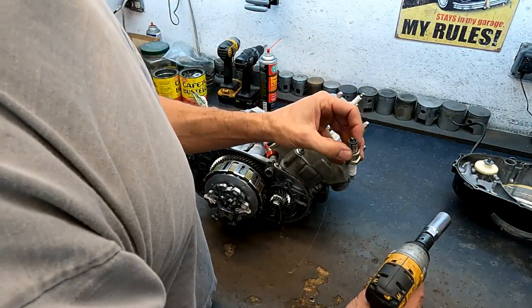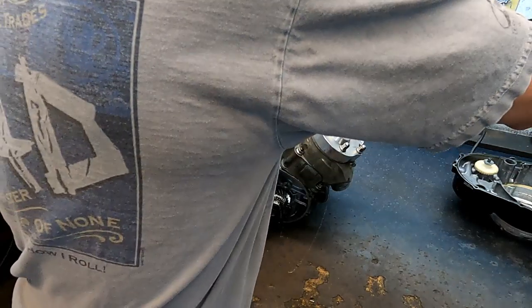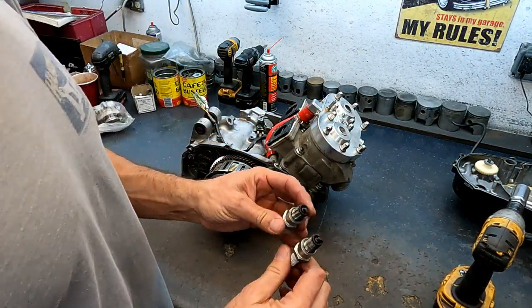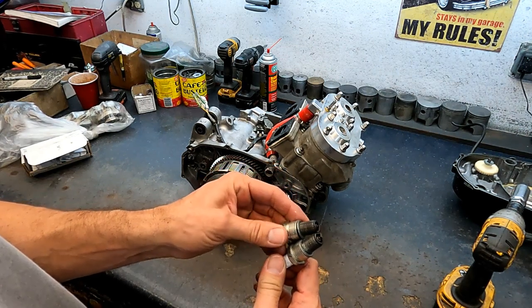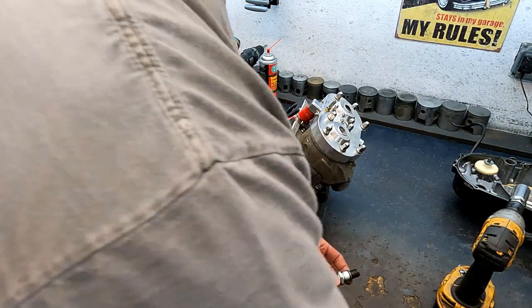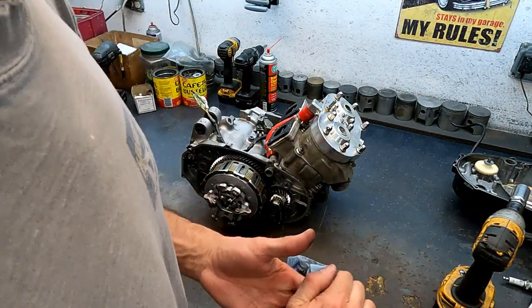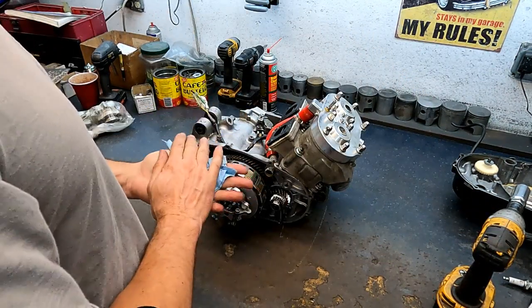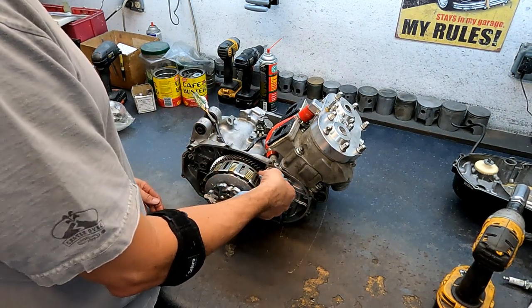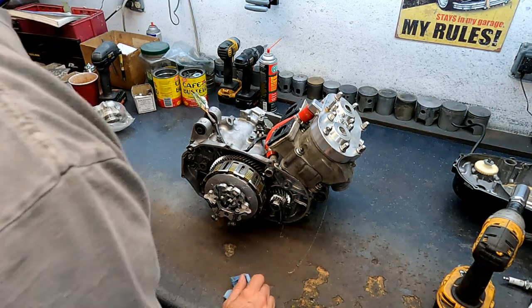I'm not sure if these plugs were in it running or not, but I always like to look at the plugs — the plugs will tell you all about a motor. Since I don't know if these were running with it, we won't worry about them. They look okay; if they were really looking bad I would ask the customer whether those were the ones running.